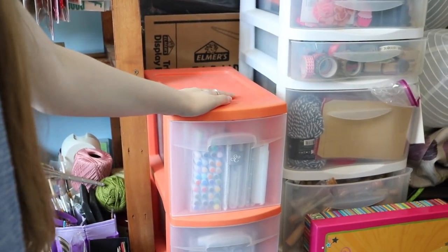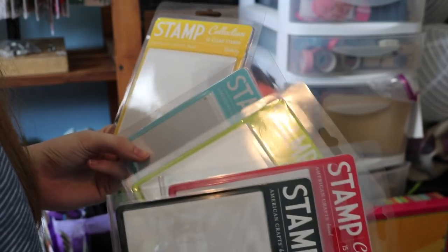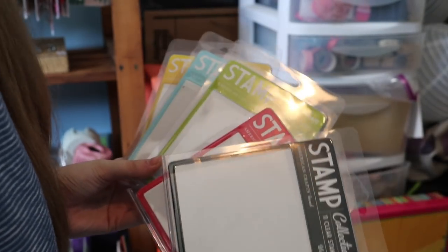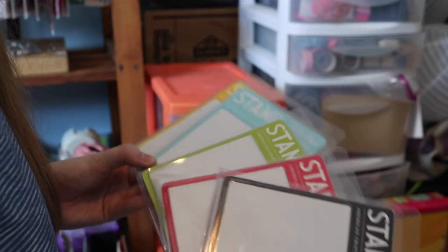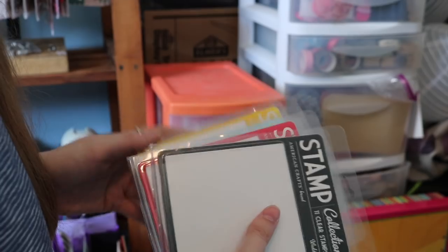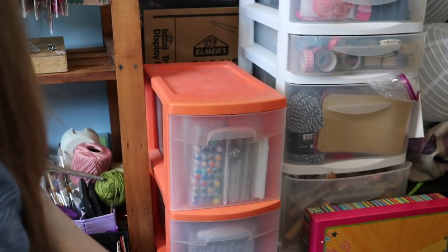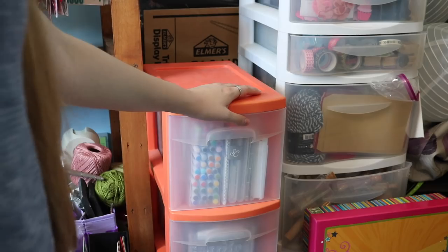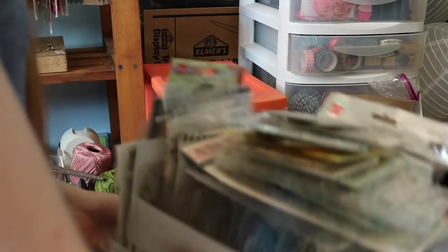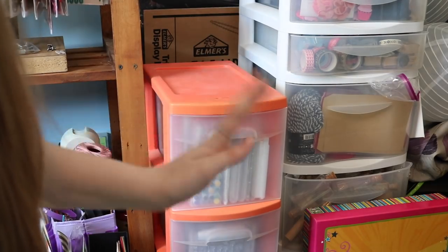Oh, look what I just found — the American Crafts clamshell cases I was talking about! I have them all: sentiments, birthday, baby, thanks, and wedding. I begged for these when they came out on HSN — that's where I got most of my craft supplies when I first started. I might put the stamps back in these for the giveaway since it's cool they have the original packaging. So that's it for part one of this series! Next we're going to tackle the clear stamps in pouches — and there's a giant thing of them. Thanks so much for watching, see you next time!